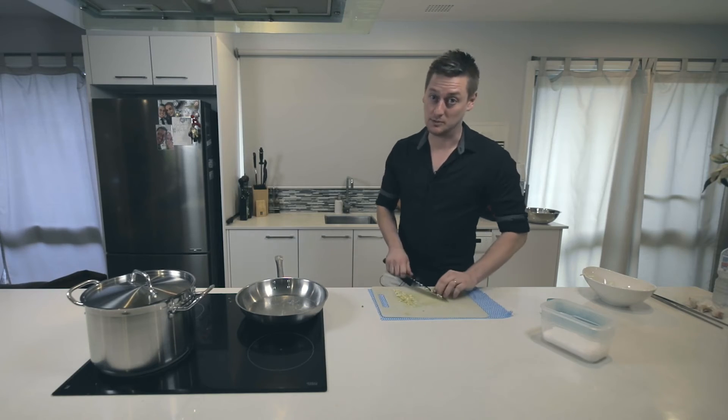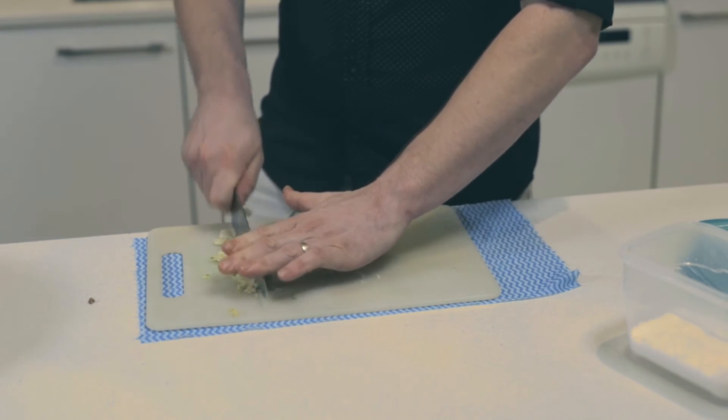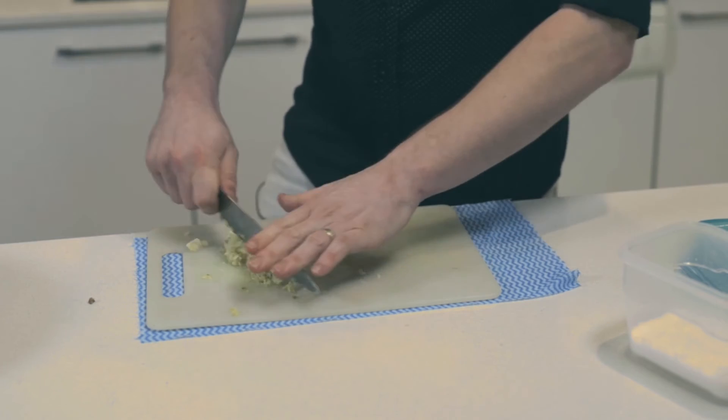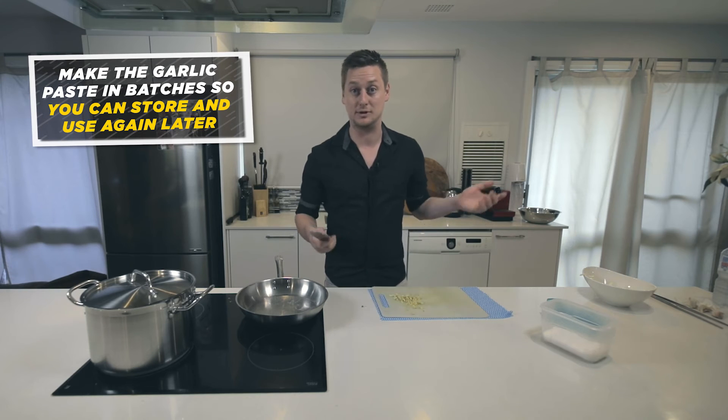You'll notice as well that my chopping board isn't moving. I usually do this once a week in a big batch and put it in the fridge so I don't have to do it again.